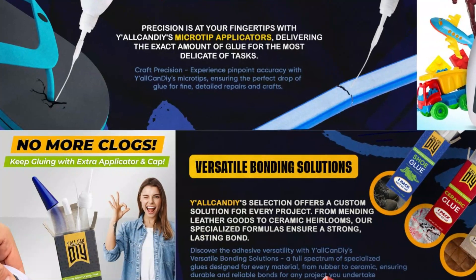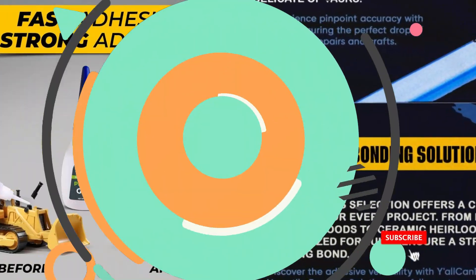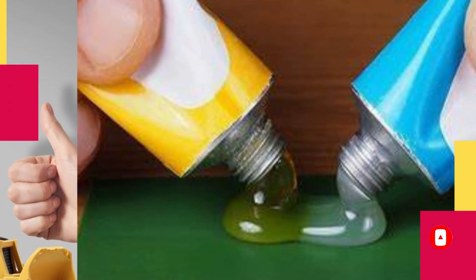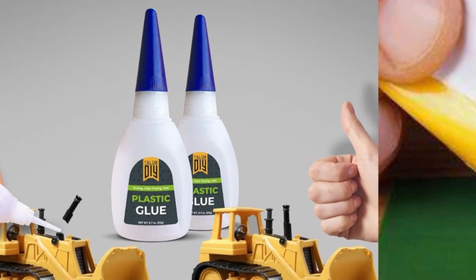Your safety is our priority. Y'all Candy Plastic Glue is odorless and non-toxic, making it safe for use on all types of plastics. Rest assured that our glue won't leave behind any residue or discoloration, giving your repaired items a clean, professional finish.